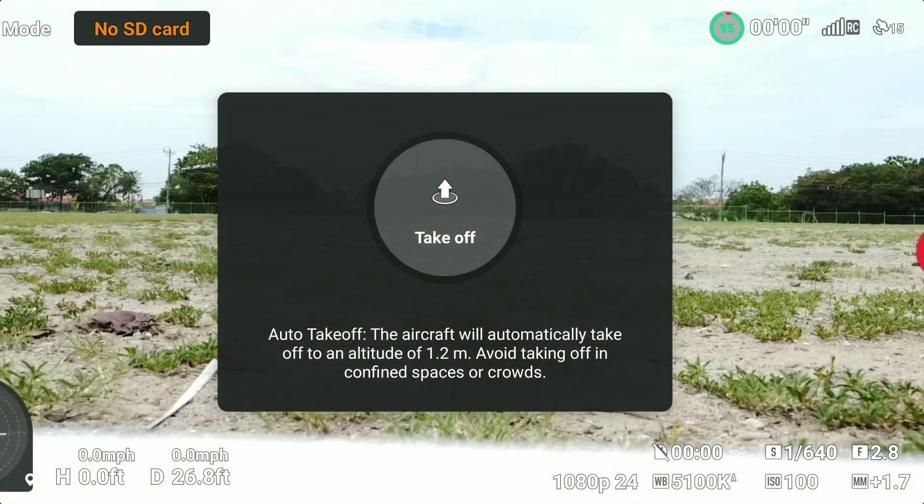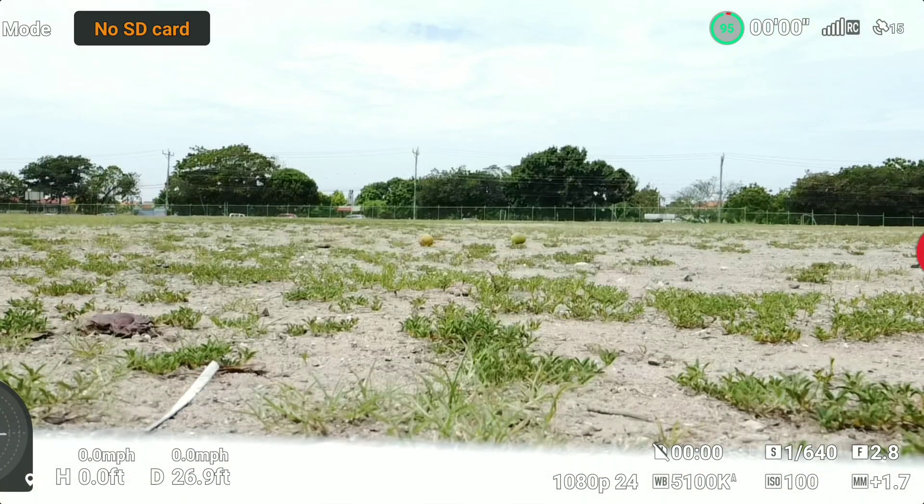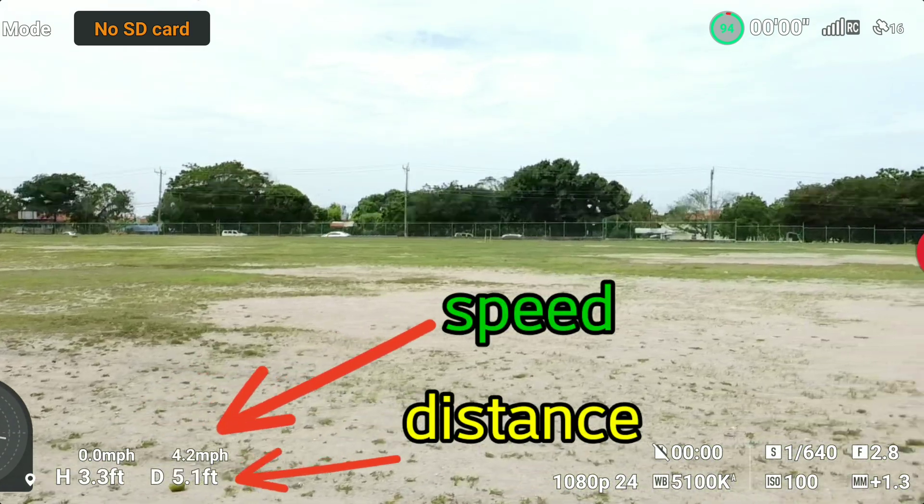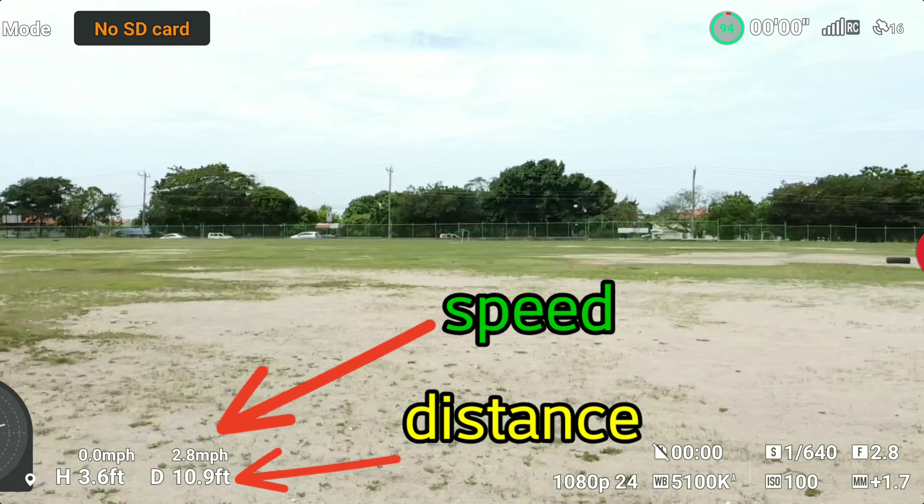The optical flow sensor, in addition to the GPS on board, gives us a very clear idea of the actual speed of the drone, even when it's far away from us.